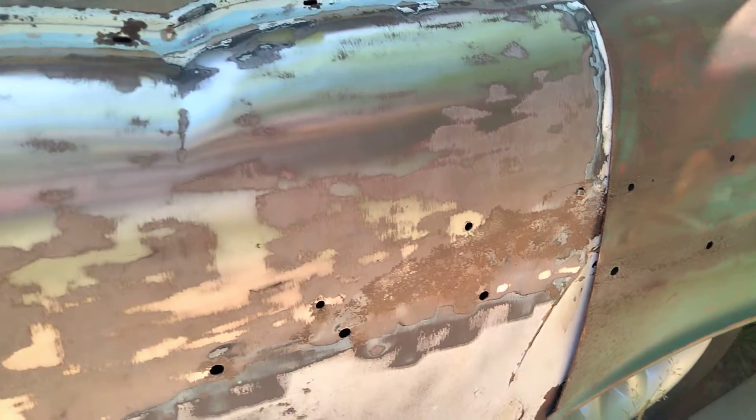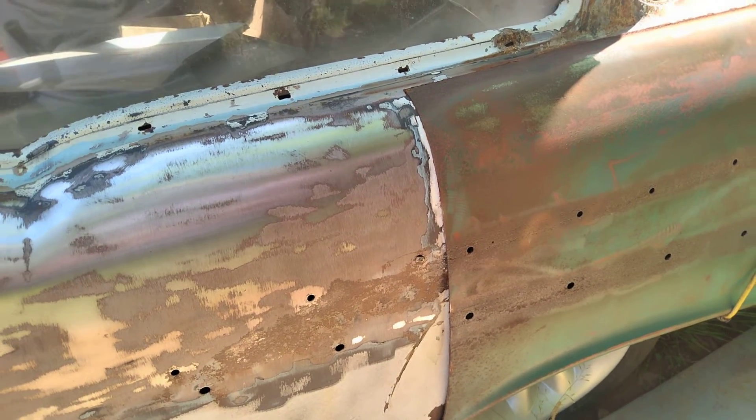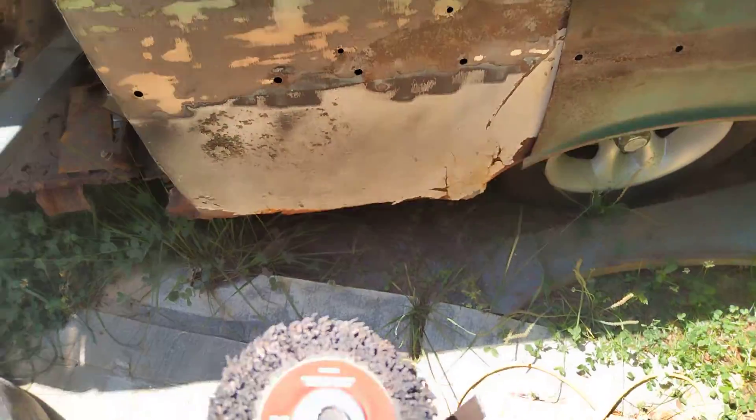I'm not going to do down there because I'm cutting all of that out, so that'll be replaced with patch panels. I figured since I got these wheels in, I'd give it a try.